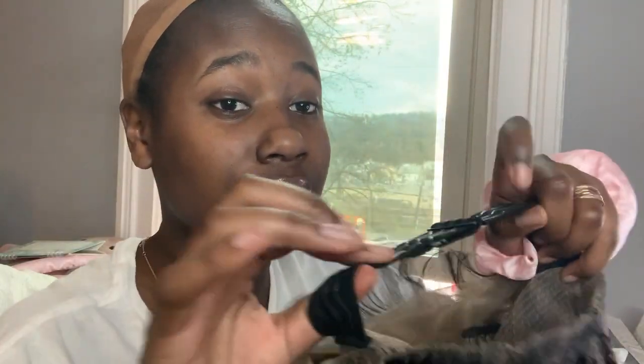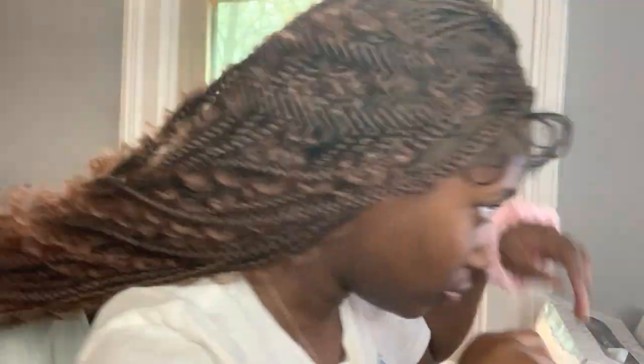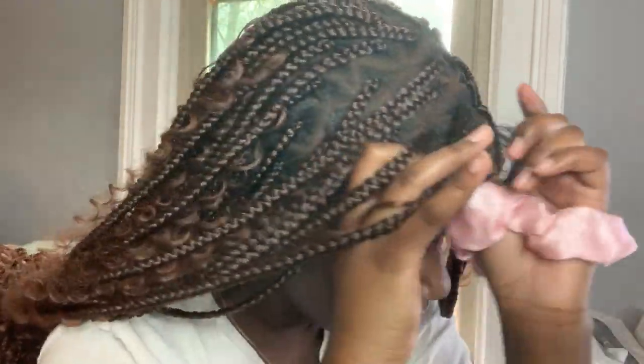I like that it comes with this strap though, I was regularly looking for that. Y'all see the difference? I can see the difference.